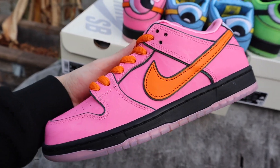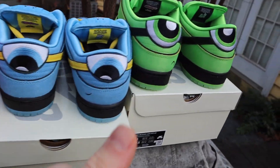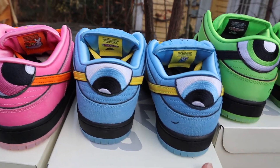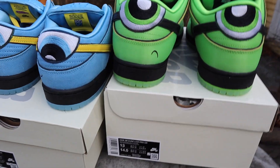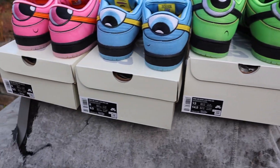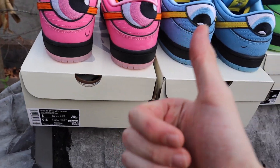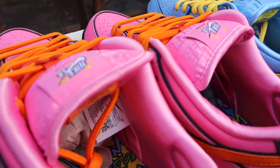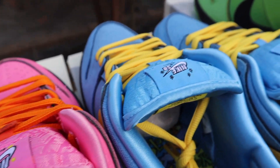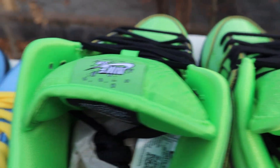I'm probably going to try and get at least one of each — one Blossom, one Bubbles, one Buttercup — just to hold on to and keep. These are going to age extremely well. This is going to be a valuable collaboration in the future. They were not cheap, but I could see these being much more expensive down the line due to being limited, very hard to get, and still something people will want. These details are just awesome in hand.